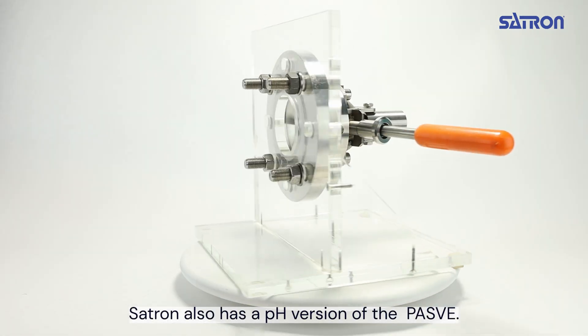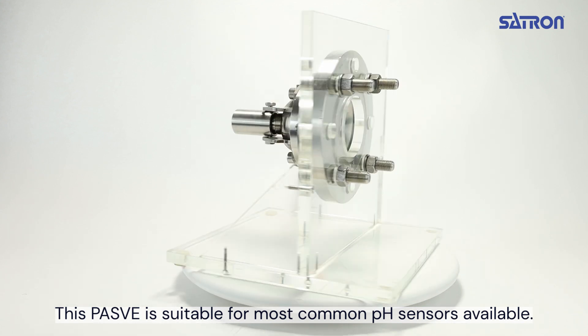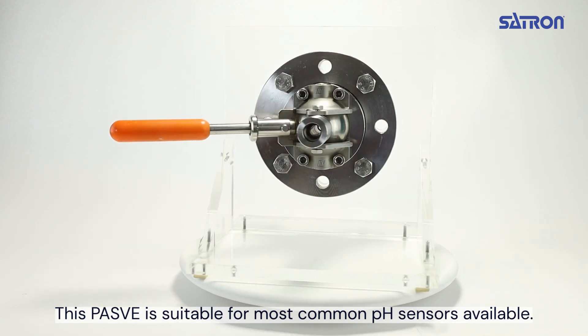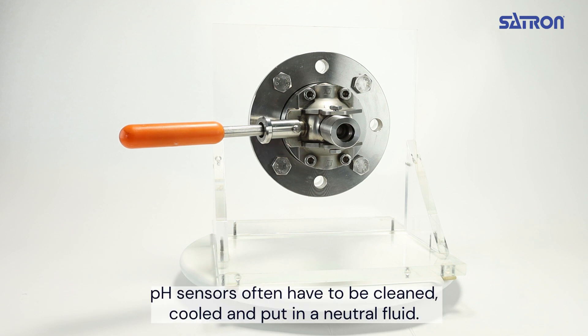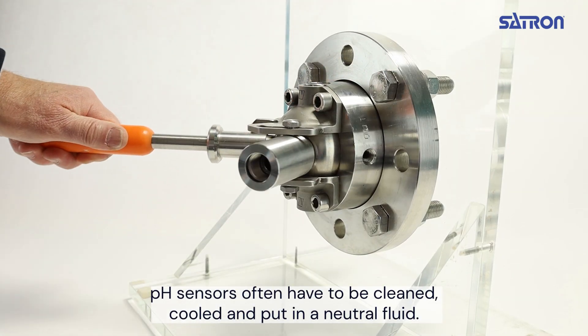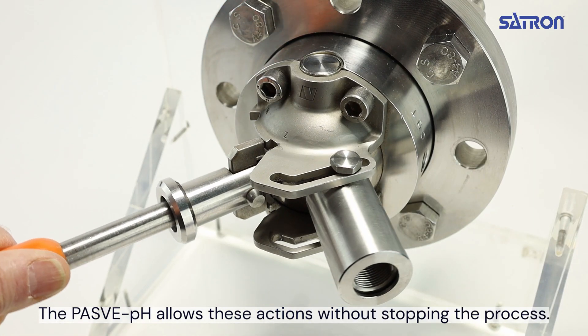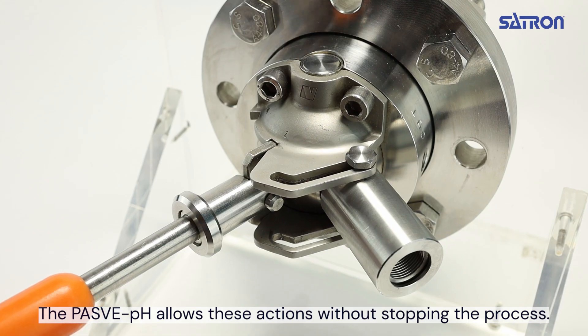Satron also has a pH version of the PES-V. This PES-V is suitable for most common pH sensors available. pH sensors often have to be cleaned, cooled and put in a neutral fluid. The PES-V pH allows these actions without stopping the process.